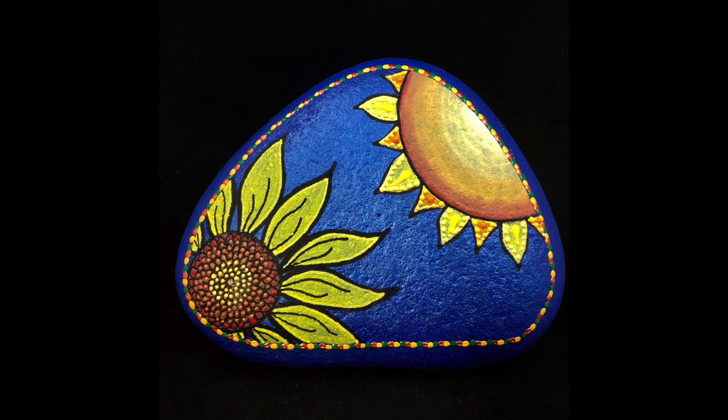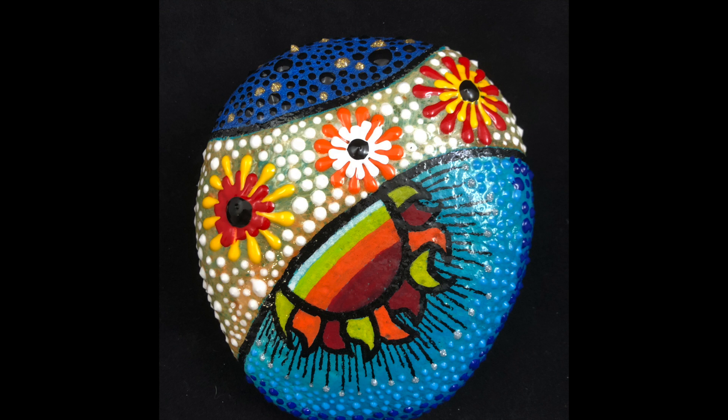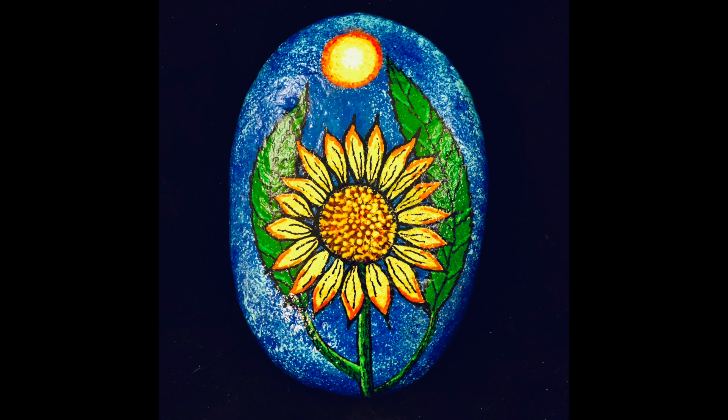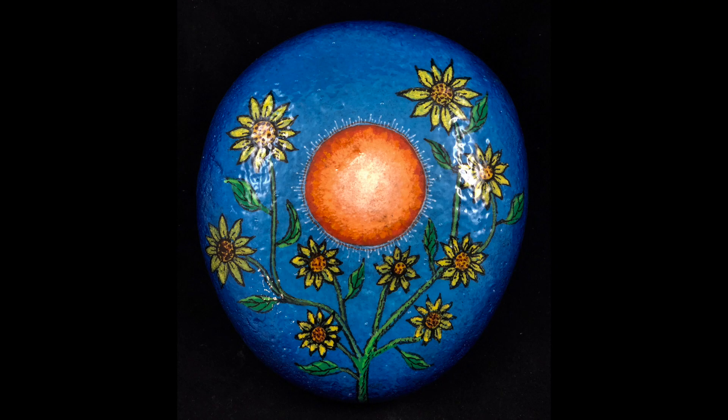This is the second rock I've done with a similar design. I'll try to show some of the others in pictures in a minute. If you want to see the whole series, it's on my Facebook page under the album name 'Sun, Sky and Flowers.' When I was coming up with the idea for this series, I wanted beautiful vibrant colors, a nice sky, something to do with the sun, and a flower.